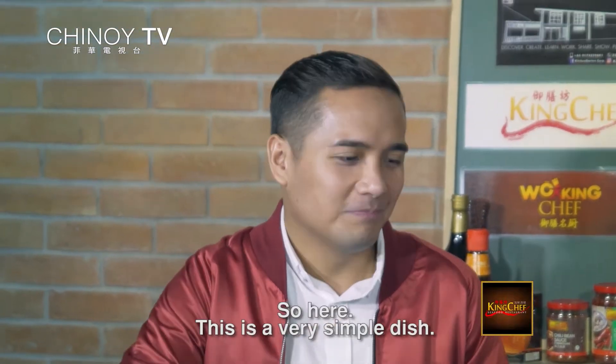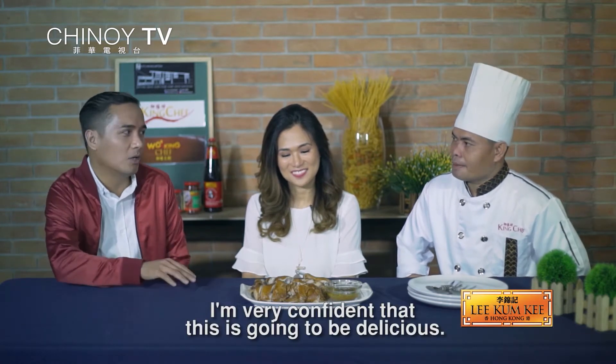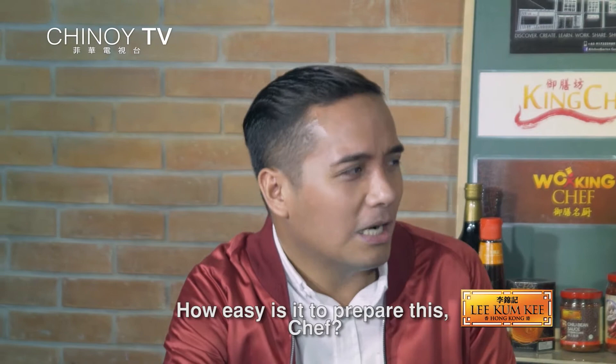Hello! Hi Valerie! Hi Chef Joel! So, this dish — I know this is one of the best soy chicken every time I order it at King Chef. Sobrang confident it's masarap. But gaano ba kadalig gawin ito, Chef?